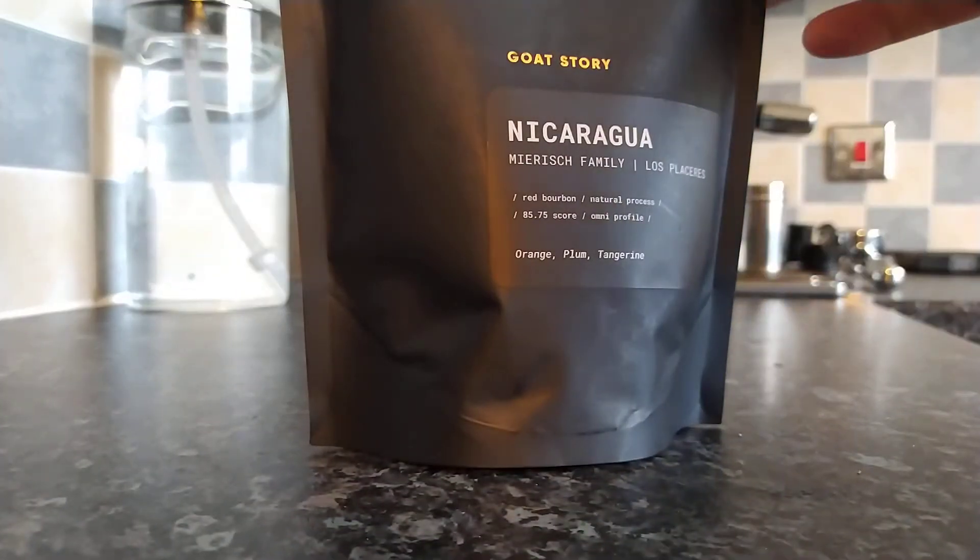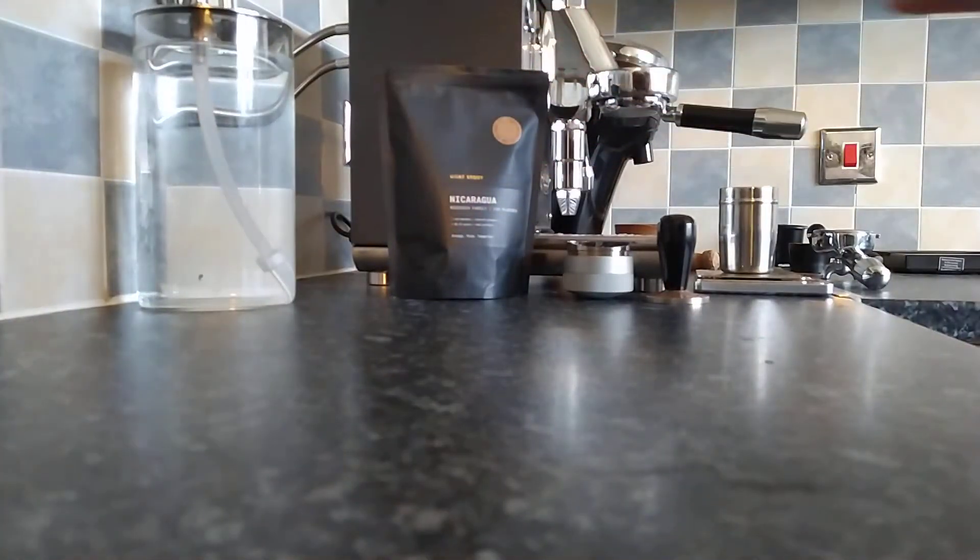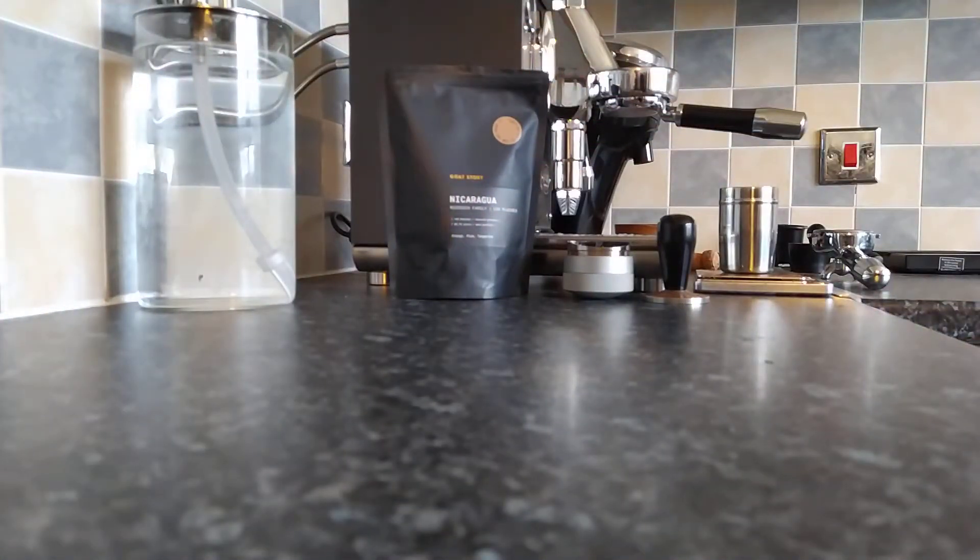I've already weighed out 18 grams of beans. So what we'll do is pop along to the Niche and take a look at the beans. We'll be back in a sec.